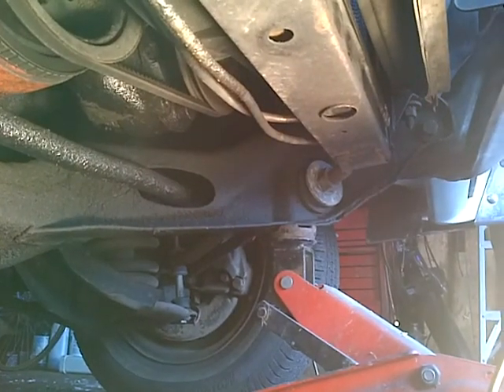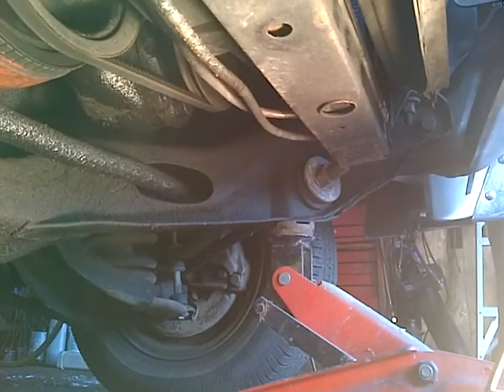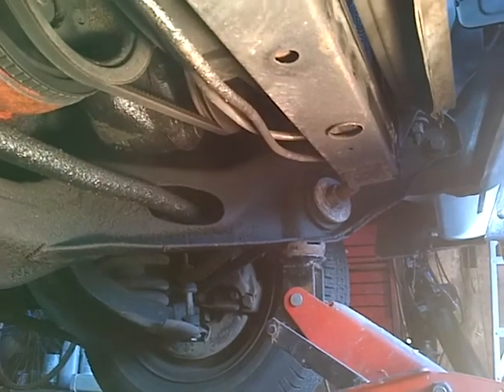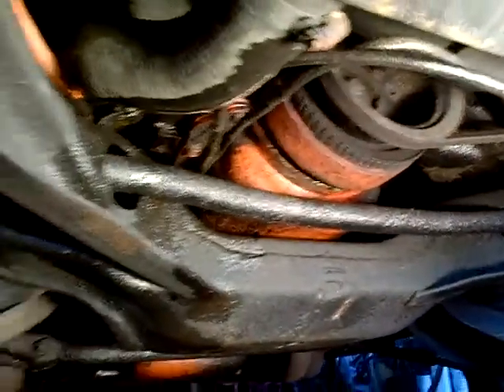I've got the car jacked up from the front right on the K-frame under the stabilizer bar mounting point. You can see this is the front of the car, a little bit over to the right-hand side. And you can see it's all very solid, no issues or rust.